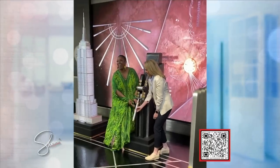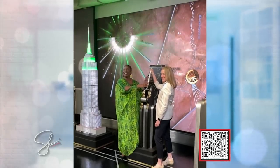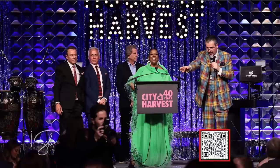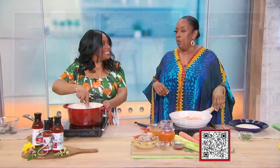Last night you lit up the Empire State Building in green for City Harvest. City Harvest is the largest food rescue organization here in the city. Food insecurity is one of my definite passions. We're in a city of milk and honey, so there's no way we should have food insecurities. We raised over five million dollars, and we have a campaign called Share Lunch and Fight Hunger, where we will feed over 13,000 kids and families this summer.